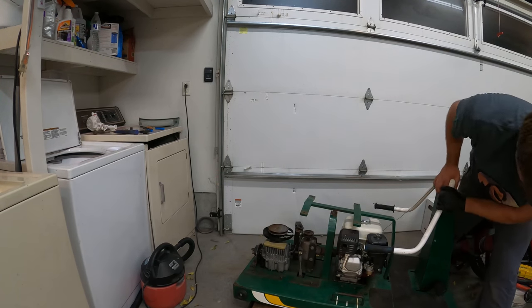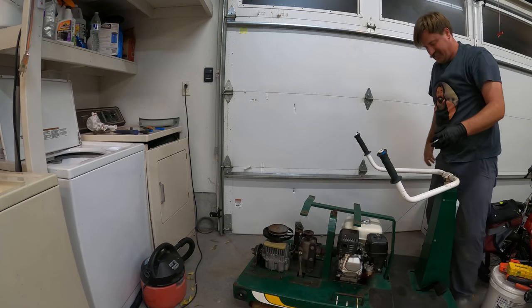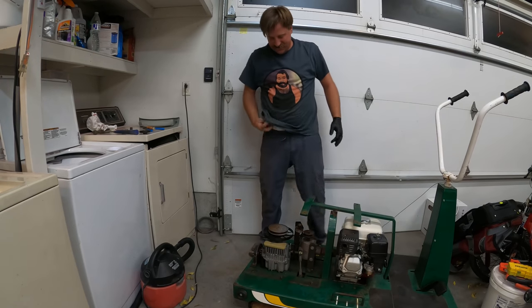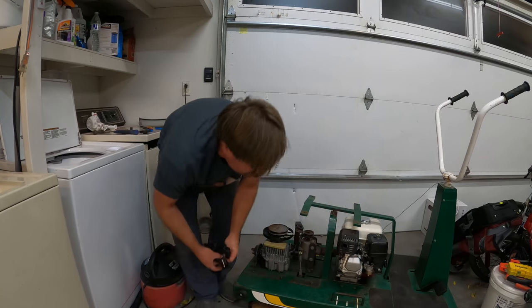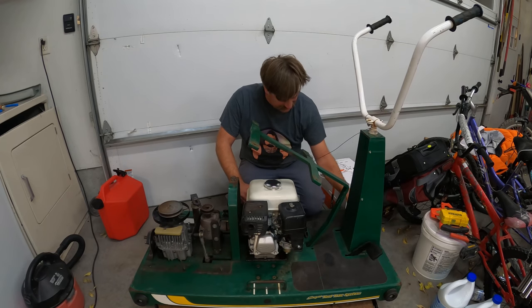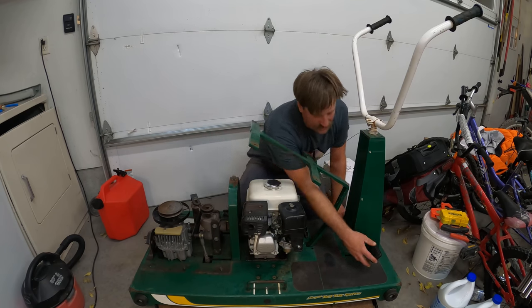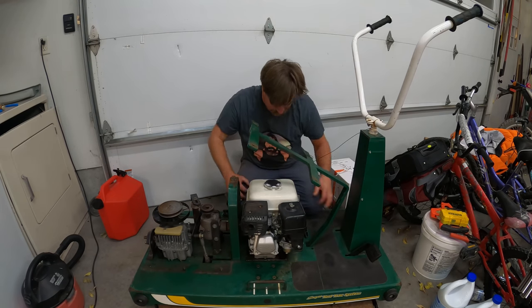Oh! Oh! I did it! I did it! Holy crap, that sucked so bad. Oh my gosh. Alright, so I got it all put back together. That was not an easy item to accomplish. These need to be adjusted — those are super loose.